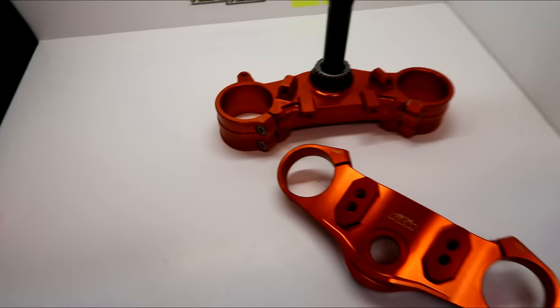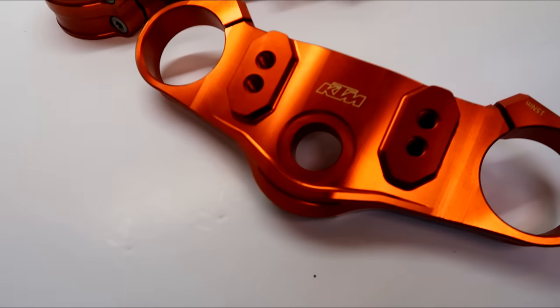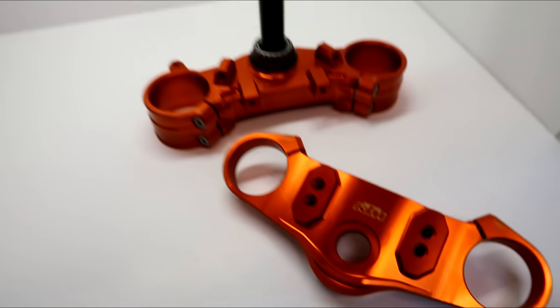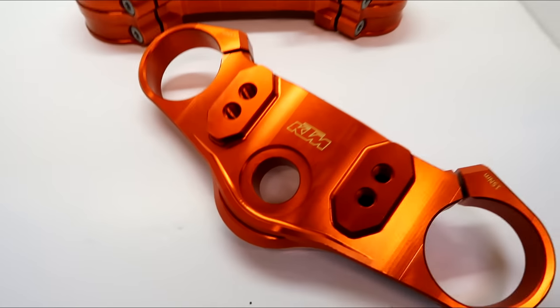Look at these bad boys. These are the power parts triple clamps - anodised, billet triple clamps. Absolutely gorgeous! I did promise you when we'd be back in the garage we'd be fitting the Rottweiler kit at Dynojet. I may have told a porky. We're not going up to Dynojet till next month and I've got these. So I thought let's squeeze one more episode in the garage before we go to Dynojet and the real fun stuff starts.